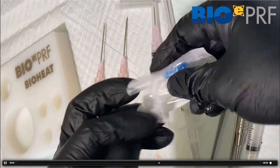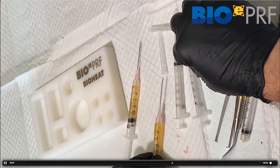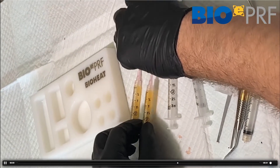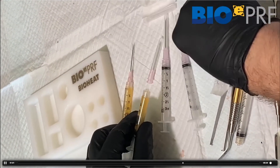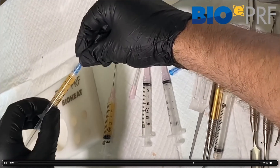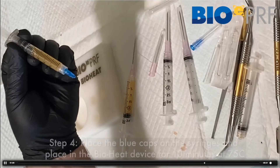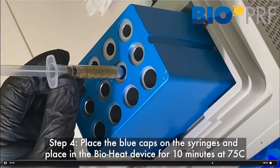Then we're going to take these blue end pieces, which are simply utilized to prevent the liquid PuriF from leaking out into the bioheat machine. We place that on, and you can see it's got an end cap, and then that goes into the middle layer of the bioheat.